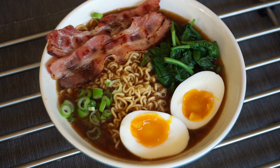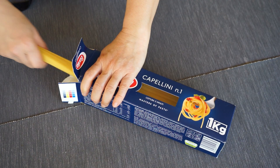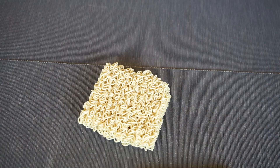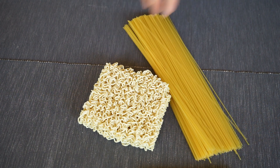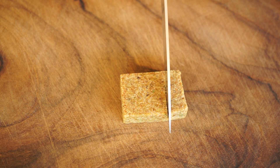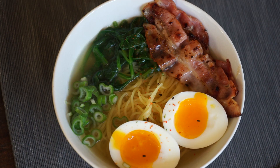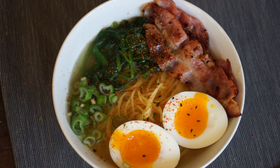If you don't have instant noodles, miso paste, or dashi, you can use 70g of thin spaghetti or capellini and two thirds of a stock cube. It will make a delicious version and the preparation remains the same.